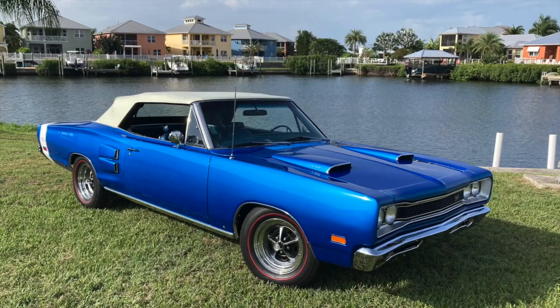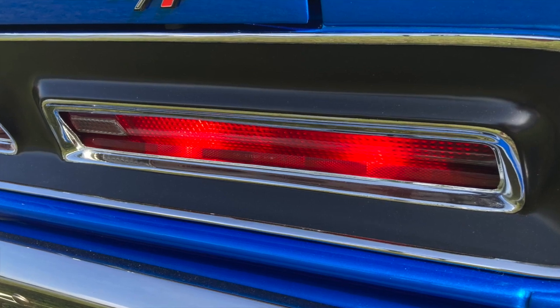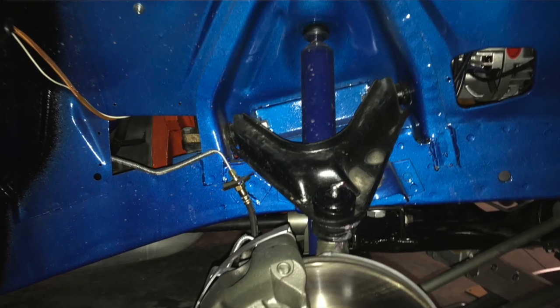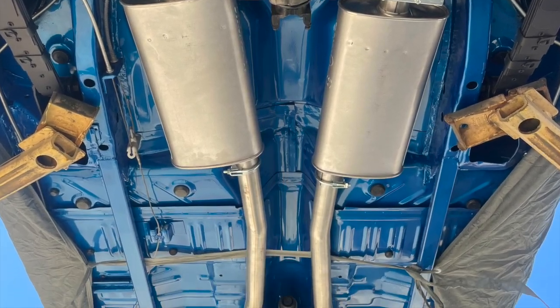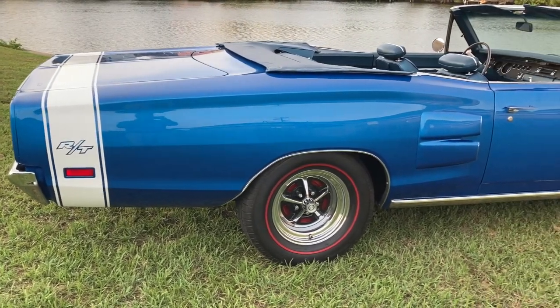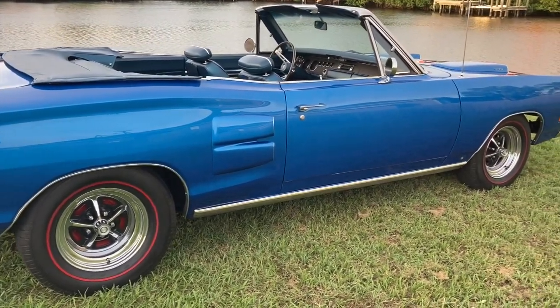The paint is just absolutely gorgeous. The carbon fiber tape really works, and the blue interior with the blue exterior and the white top really sets it off. It turns heads wherever Bruce takes it — they just had a 90-year-old woman try to buy it. What attracted Bruce to the car initially was the overall appearance. The blue is just the right color, the contrasting white top, the Magnum 500 wheels, and the red line tires just bring it all together.